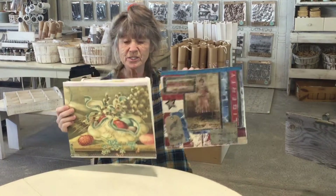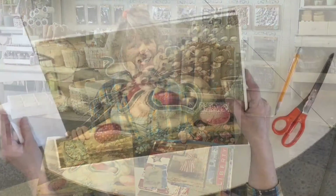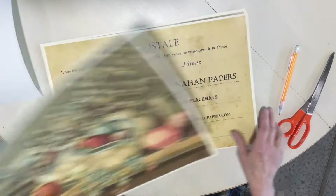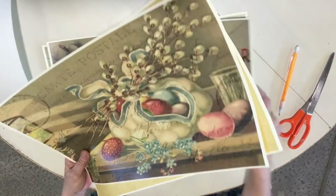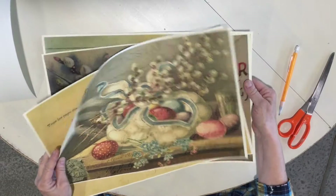Hi guys! Today we're going to make a cute little paper tote. The fun thing about it is it has some pleats — one is a lot more simple than the other, but they're both really easy. Let's get started. I'm using a really pretty paper on the top — you can use whatever paper you'd like. I'm using an 11 by 17, which makes a really nice size.